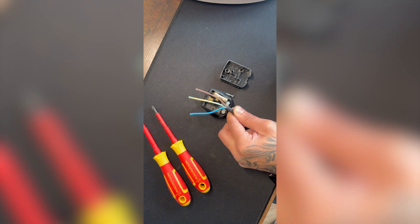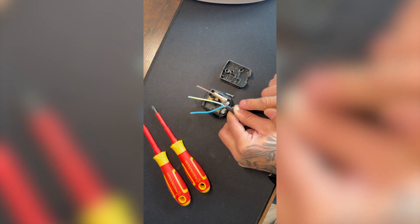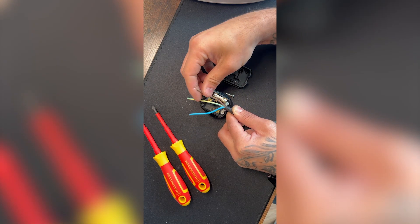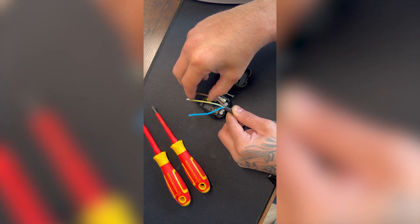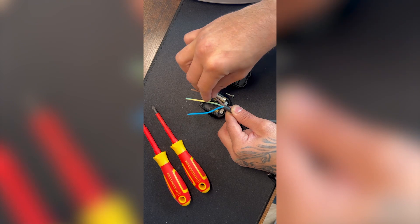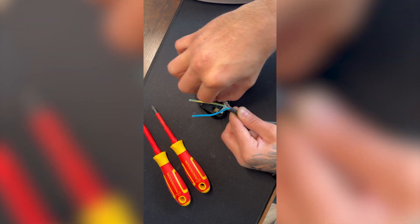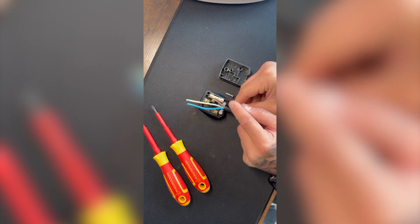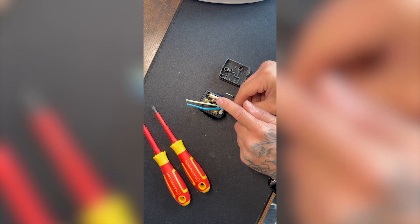What you can do is make sure this black sheath is in the clamp, because that's what's going to hold the wire from getting pulled out. Then take your first color and cut to the back side of this brass block here. That's our live — brown — cut to the back side of that block.